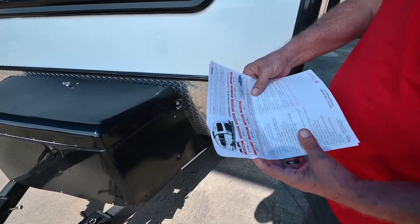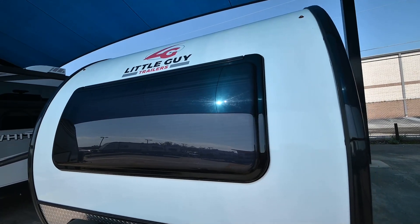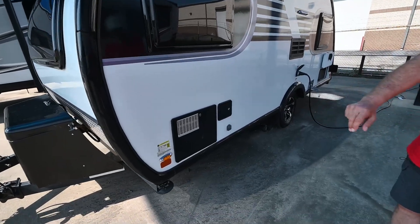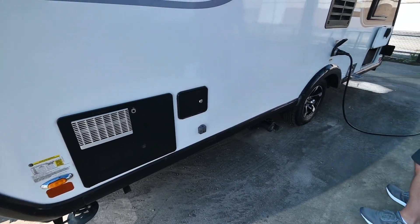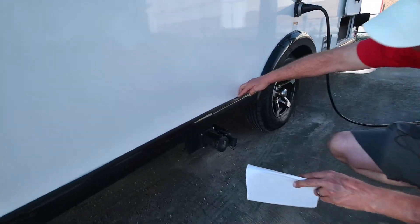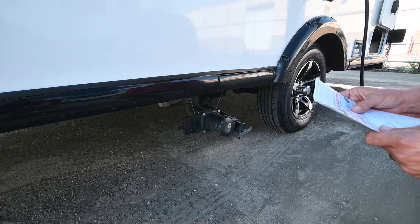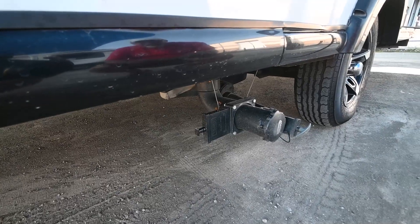All the windows are really, really nice. All the graphics are nice for a 2020 model. Got your hot water heater over here. Your crank down stabilizers. Your sewer systems right down here for your gray and your black water. It has a nine gallon black water tank, gray water is 25 to 30, and fresh water is 20.